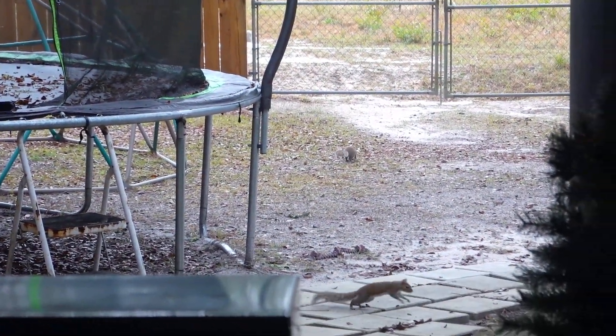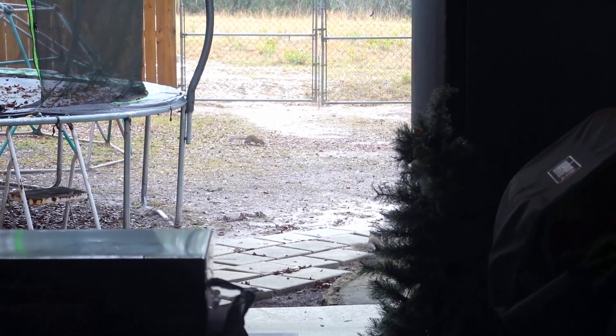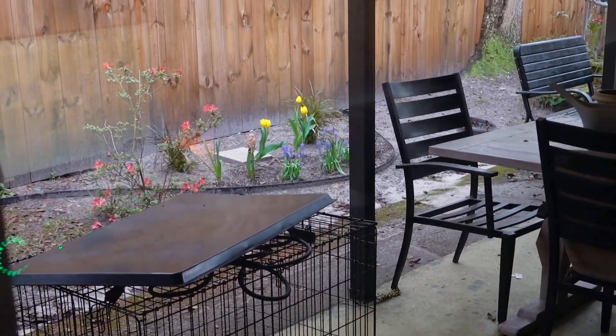Good morning. I just woke up and I want to show you — there's a couple squirrels out here playing right now. I know you see them. You see the squirrels, but look.